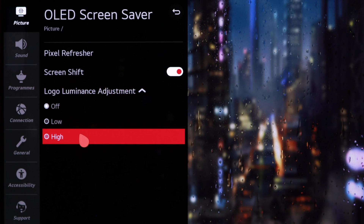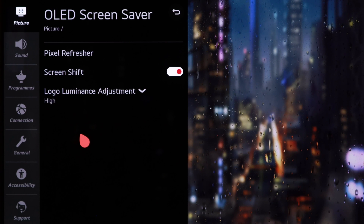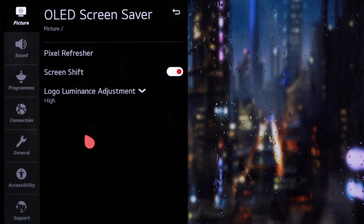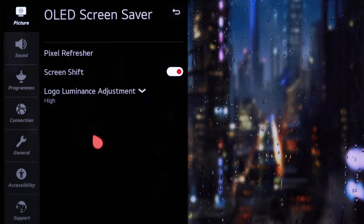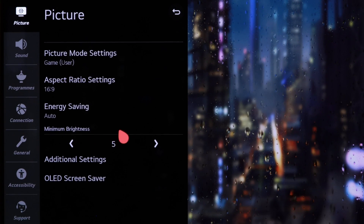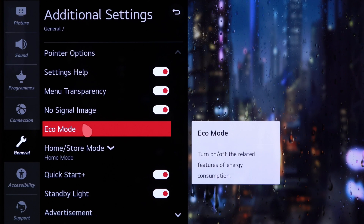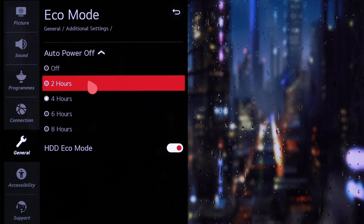The last thing here is Logo Luminance Adjustment. This dims areas on the screen that the TV thinks are logos. Imagine watching a TV channel all day and having that channel logo sit in the corner during every broadcast — this function tries to deal with that. I have never noticed this when using the screen as a PC monitor. Finally, go to General, Additional Settings, Eco Mode, Auto Power Off. Make sure your TV never ends up just sitting there, turned on, with nothing to do but burn in. Set an auto off timer — your electricity bill will also thank you for that.